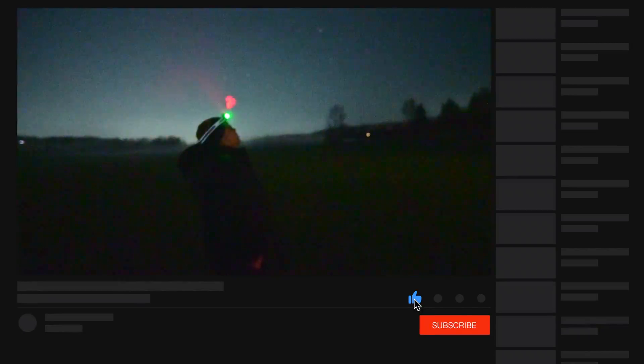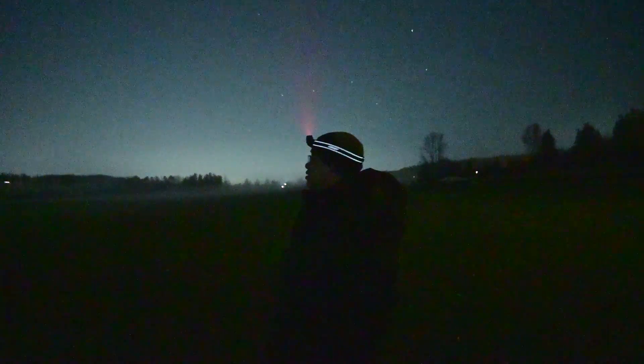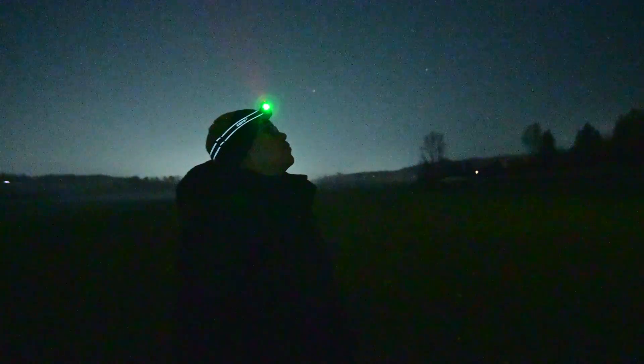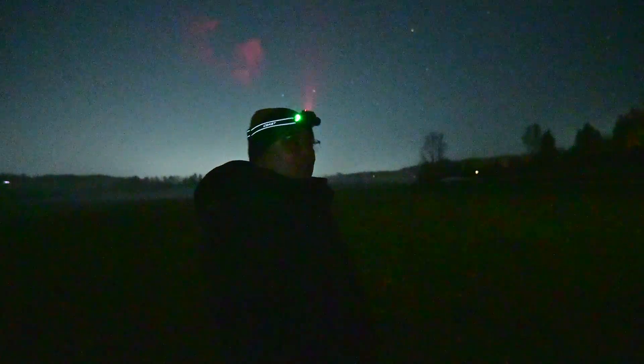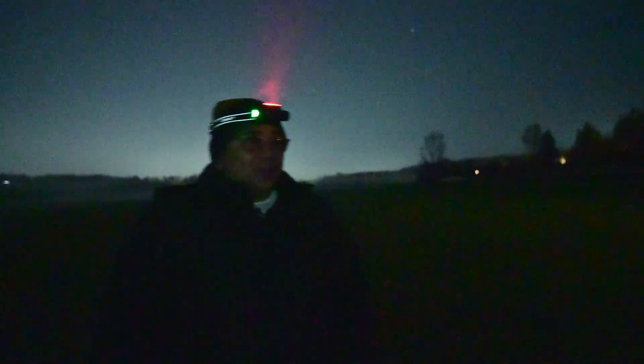I'm just going to keep enjoying the night. It is beautiful out right now. We can see some fog coming in, but to have a night like this when we're not supposed to is such a gift, especially getting a new scope. Usually when that happens, you don't see clear skies for months. I'm glad that wasn't the case. I hope we have more nights like this where it's supposed to be cloudy but it's not — even a few hours of imaging is really good for the soul.